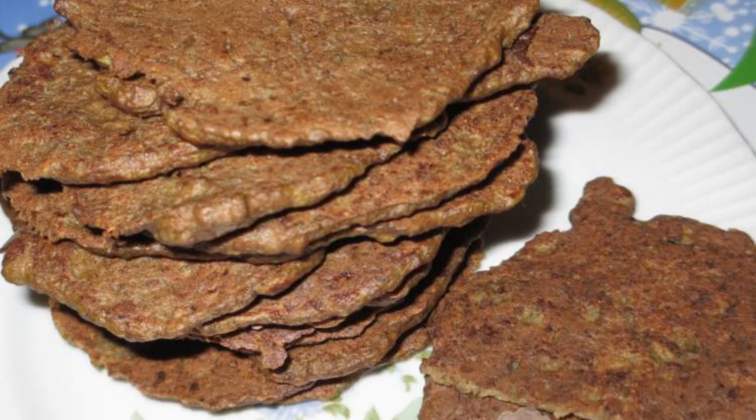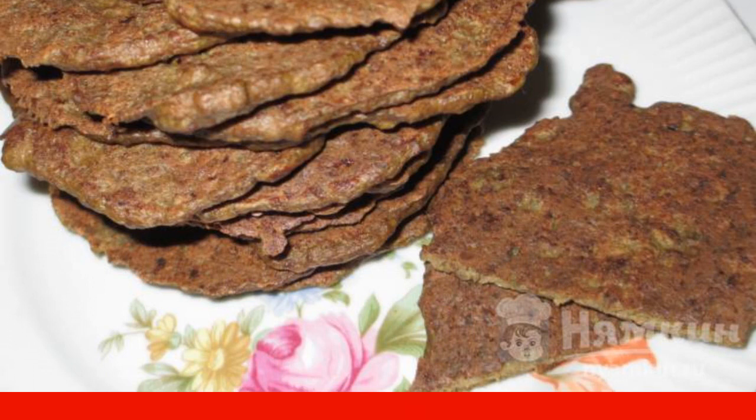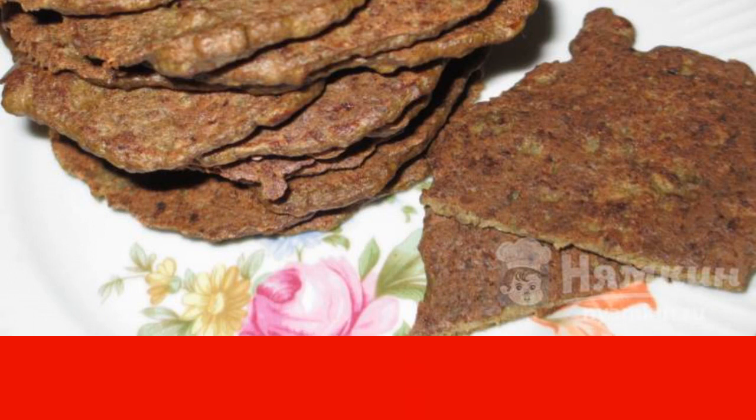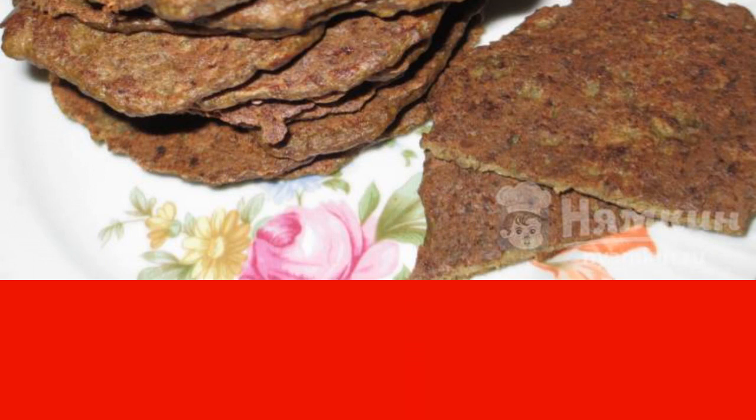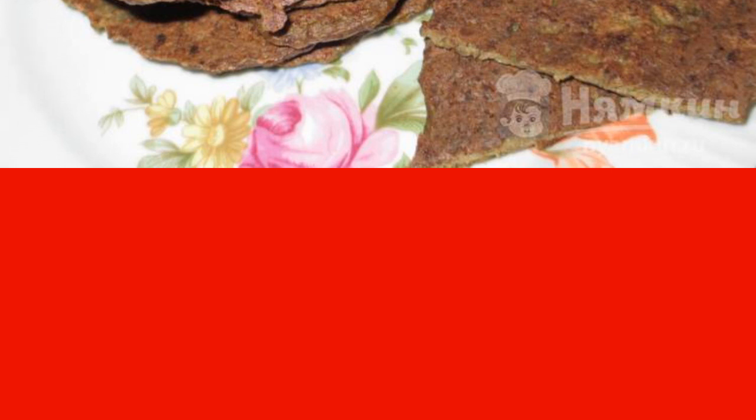If you don't like to eat liver, be sure to try to make liver potato pancakes from it — tender as a soufflé, according to my recipe. This dish is especially useful for people with low hemoglobin levels. Pancakes will fly like hot cakes.